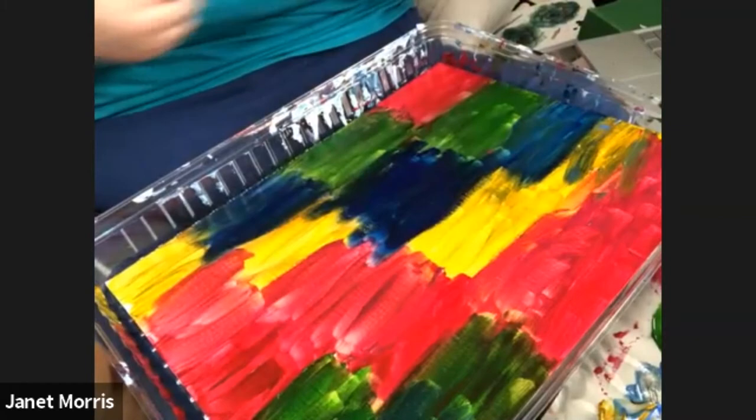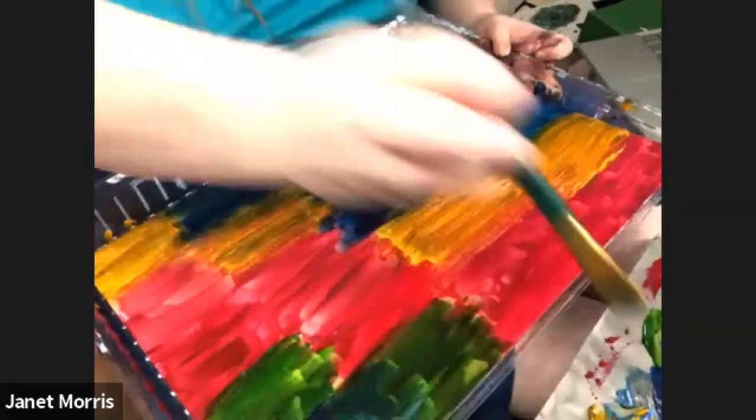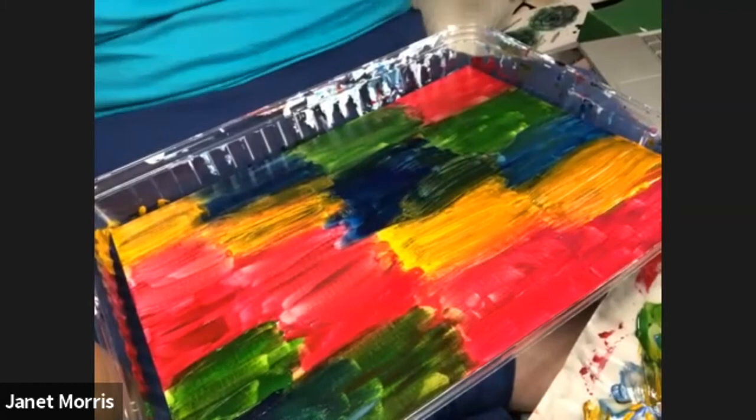That is where the Indian yellow kind of annoyed me even more. I had to make it cohesive throughout the whole painting, so I had to mess up all the other Indian yellow on there. Now I'm blending the paints into each other, and then I'm going to let it dry for a minute.